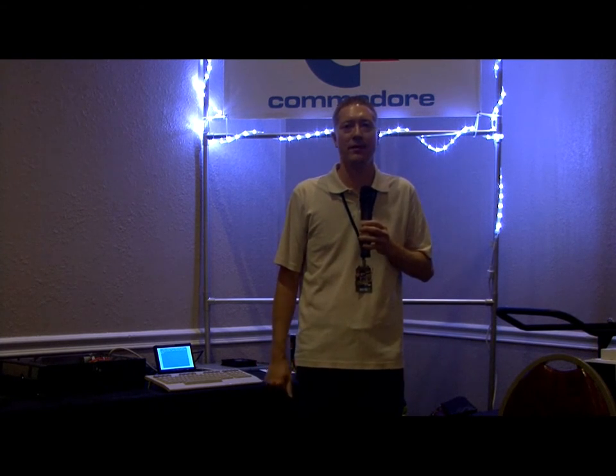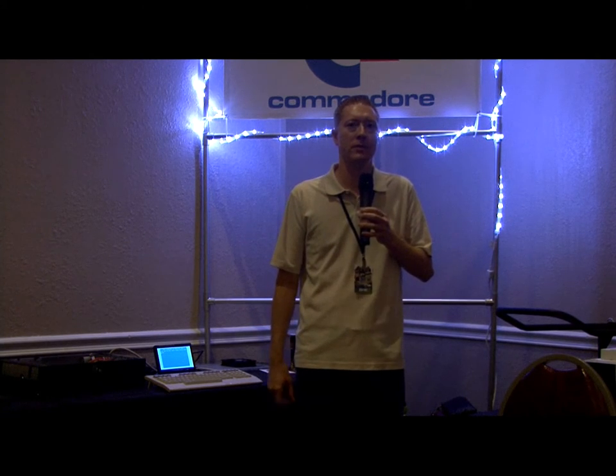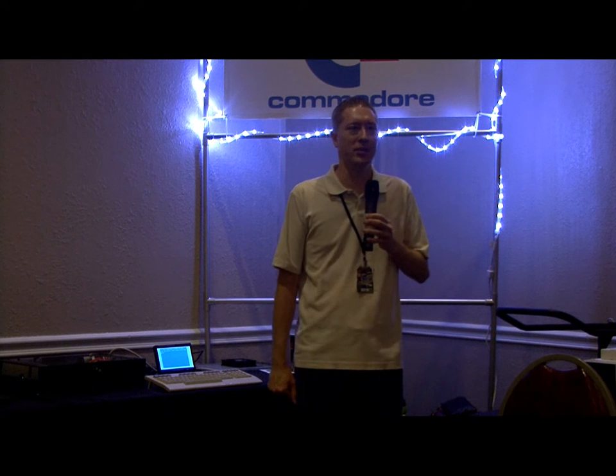Does your new board still use original SID chips that you have to put into sockets? — Yes, it's the original SID chip, but it could use either version — the 9-volt or the 5-volt version. Same with the VIC chip — the older chip or the newer chip as well. — Can you put in SID replacements like Swinsid? — I have not tried one on my own board yet, but it should work.